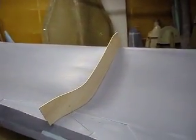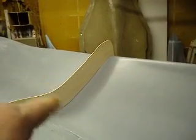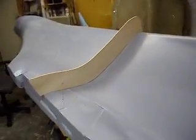Hello everybody, welcome back to how to build a B-1 bomber. I decided to make you guys an extra movie and let you watch me make these bulkheads.